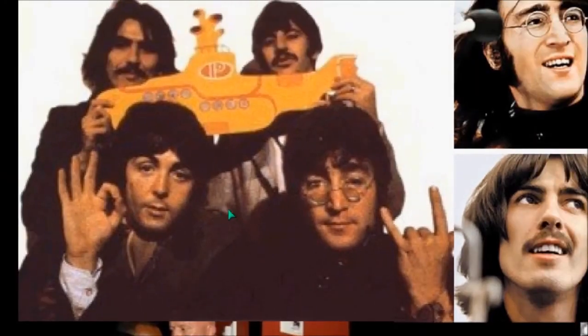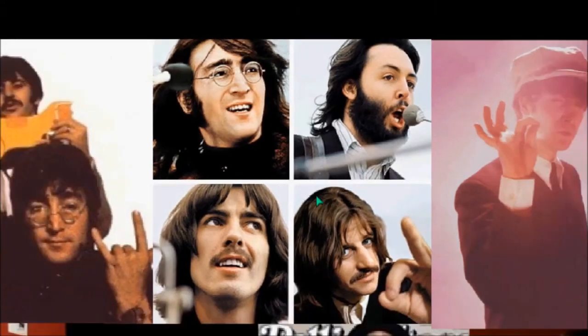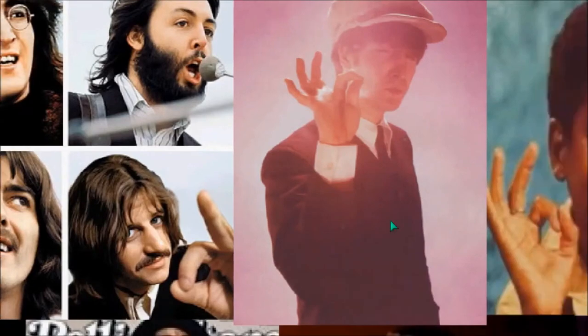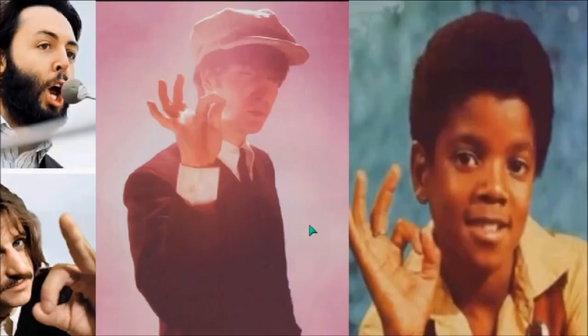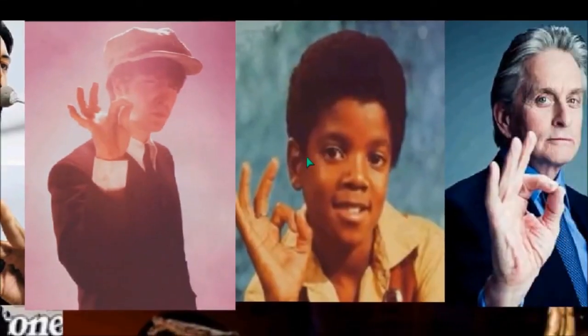Beatles are not a Satanic band? Give me a break. Please look, research, understand the symbols, and understand that you're being played on a religious level. Here they are older — you can see Ringo Starr doing the triple six sign, another variant of that. It doesn't look like he's doing a 666 sign but most likely he is doing that.